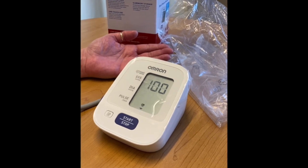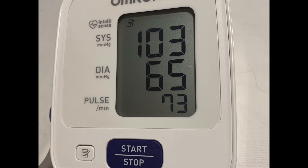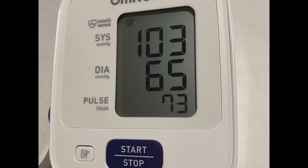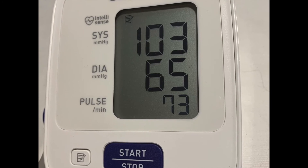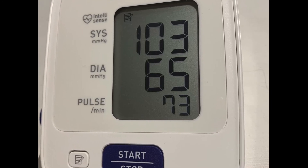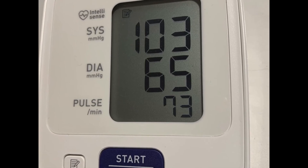The numbers on the machine will go up, then back down. The top number and the middle number are your blood pressure. In the video, this person's blood pressure is 103 over 65. The bottom number is your pulse, or how fast your heart is beating.